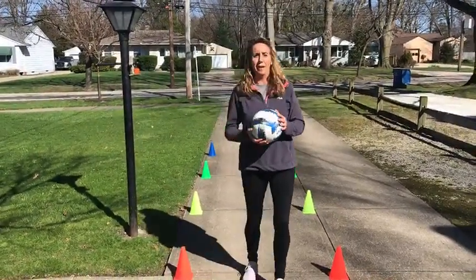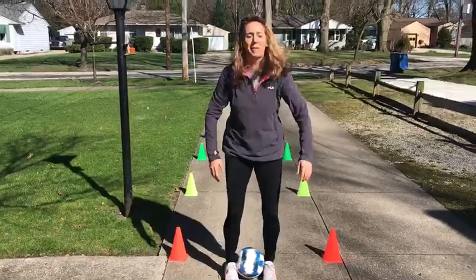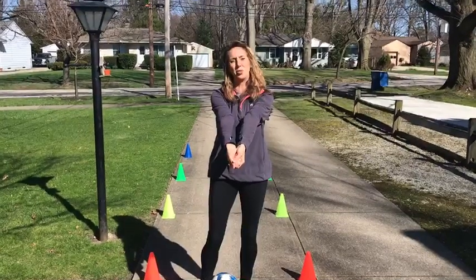First we're gonna start off talking about bumping. We're gonna put this ball down here on the ground for a minute while I talk about how to bump. In bumping you want to get your two hands together, extend them out, and bump it actually with your arms, not with your hands.